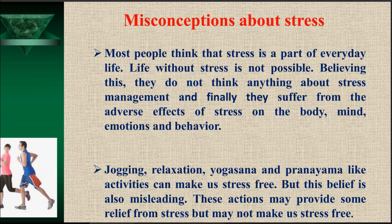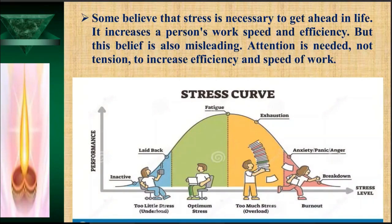The second misconception: jogging, relaxation, yoga asanas, pranayama, and similar activities can make us stress-free. But this belief is also misleading — these actions may provide some relief from stress, but they cannot make us truly stress-free. The third misconception is that some believe stress is necessary to get ahead in life, that it increases work speed and efficiency. They are a little bit correct, as we can see in the stress curve.